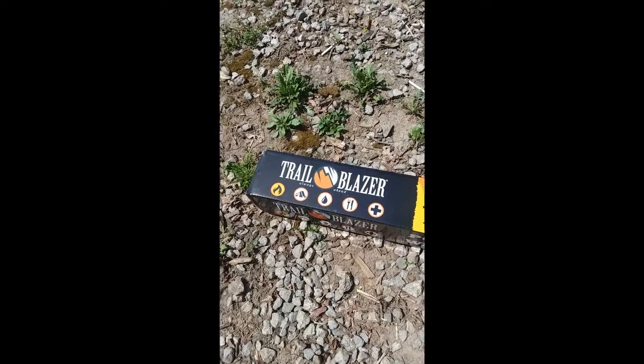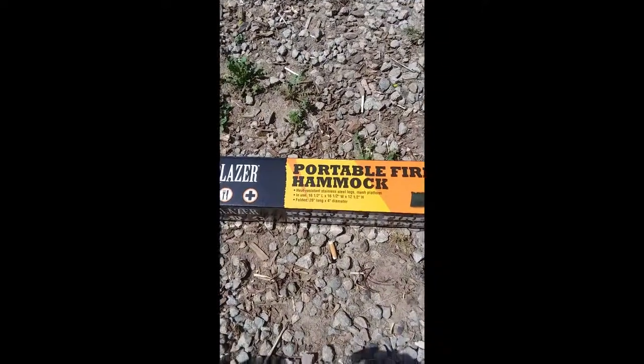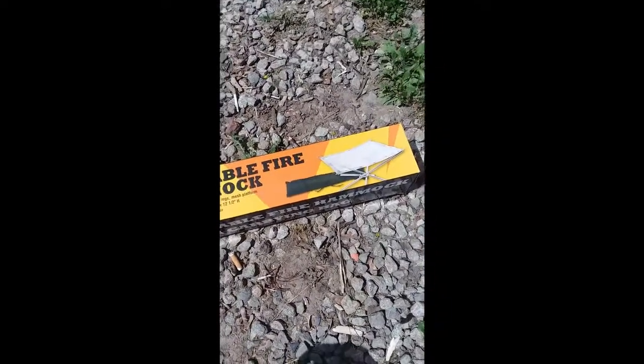Hello everybody, welcome back to the World of Me. My name's Cougar and this is an episode for our camping and survival equipment series. This one's based on camping gear, and right here is the Trailblazer portable fire hammock.